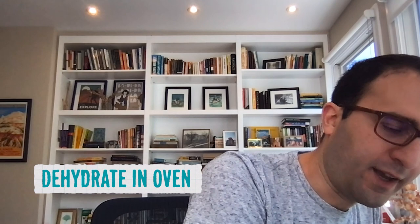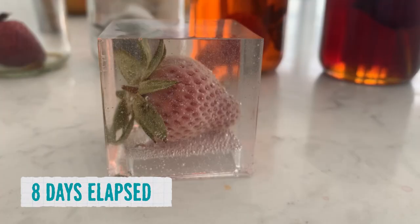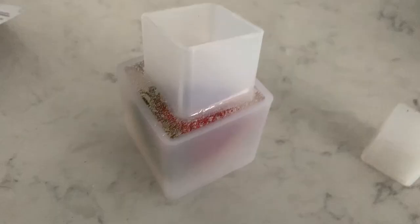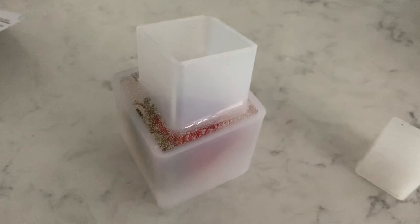Last but not least, our version of the epoxy hot dog — the epoxy strawberry. Within a few days it was less red, and probably a month in it looked like this. It's interesting that it lost its color but the color didn't visibly go anywhere else — not even a faint pink. The trick behind this preservation method is removing oxygen. Although some microbes thrive without oxygen, most living things need it to metabolize their food. Without oxygen the organism can't eat, so it eventually dies.